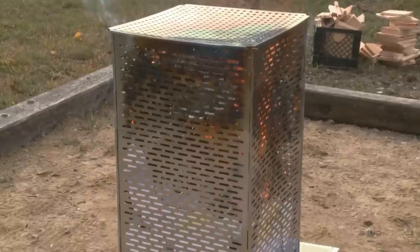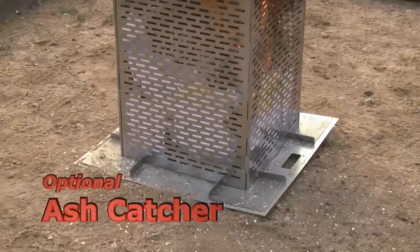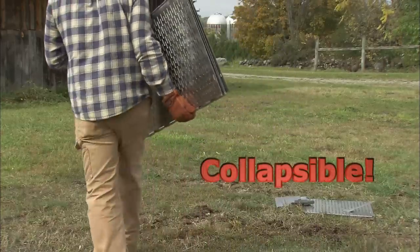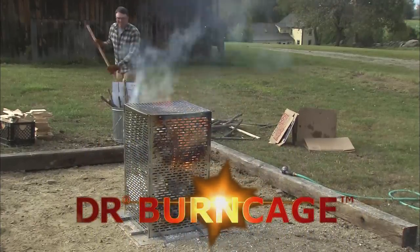The optional ash catcher adds an extra measure of safety and makes cleanup even easier. When the ashes have cooled, the Burn Cage can collapse for storage. The DR Burn Cage — backyard burning done right.